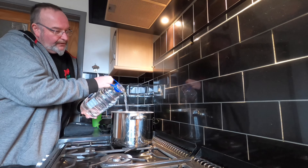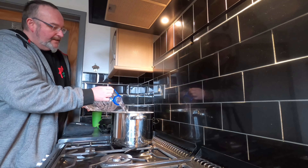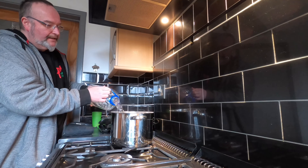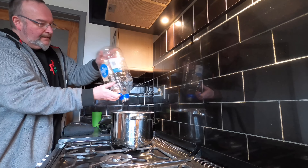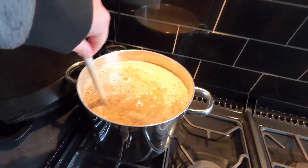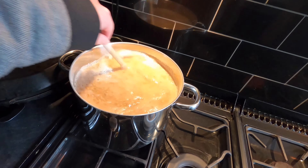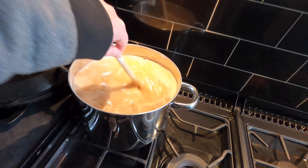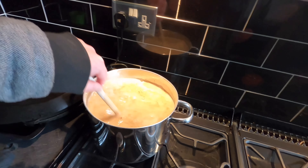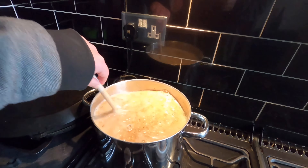Then I'm going to top the whole thing up with spring water. I've got five litres in this bottle and I'm going to stick the lot in. It smells lovely — it smells like Ovaltine. I'm going to give all of this a nice stir around just to get it all mixing together. We want those two malts, the Vienna Malt and the Rausch Malt, to be friends because they're going to be spending eternity together. Hopefully that's going to be a marriage made in heaven when it gets bottled.